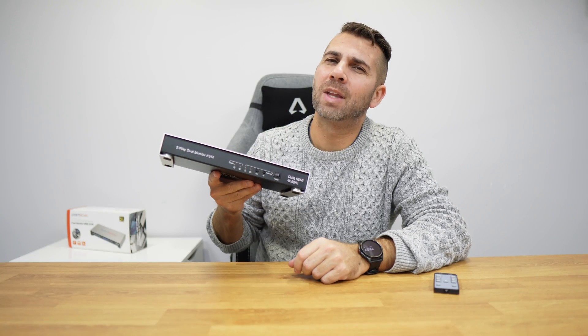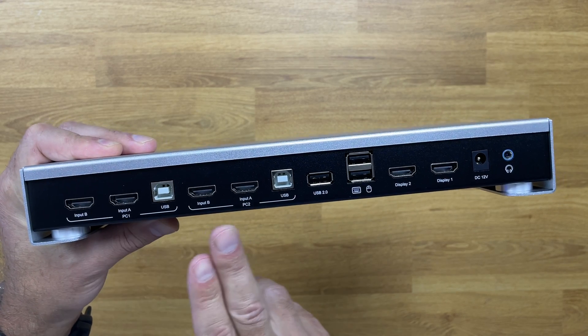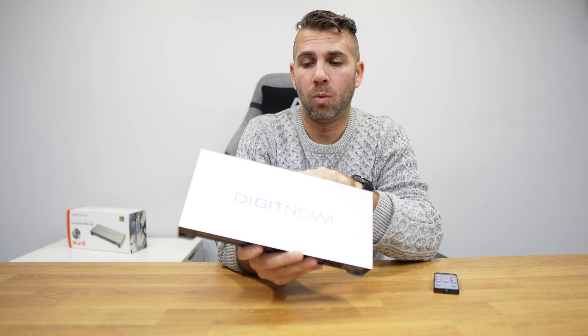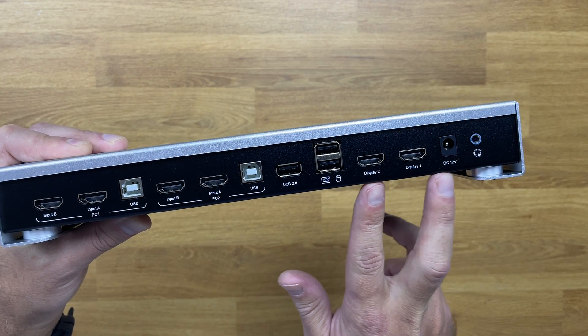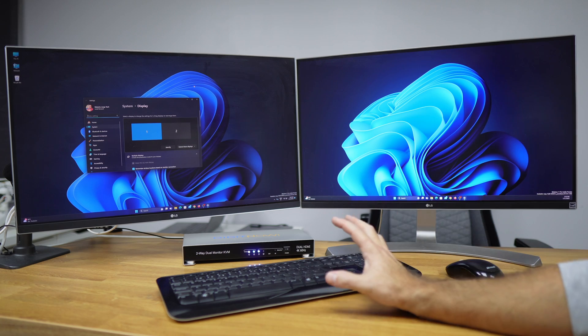On the front interface it has almost everything we need. At the back, there are two HDMI inputs for each computer and two USB ports per computer to control the KVM. There's also a USB 2.0 port — I'd suggest not using it for large file transfers as it will be very slow. It's fine for small documents but not for large video files. We also have two USB ports for mouse and keyboard, two HDMI outputs for each display, and a 3.5mm audio jack.